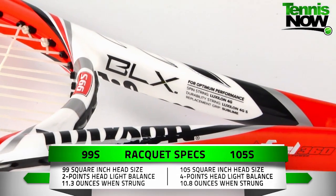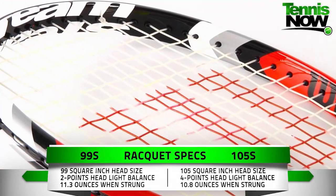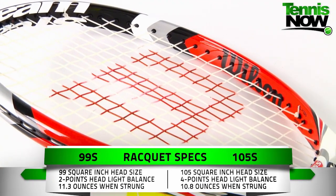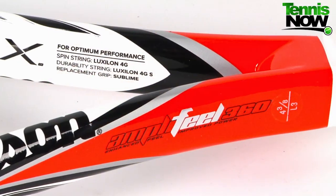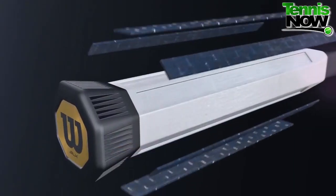The Steam 99S features a 99 square inch head size, a two-point headlight balance, and a strung weight of 11.3 ounces. The Steam 105S has a slightly larger head size, a four-point headlight balance, and a strung weight of 10.8 ounces. You'll also get an extra half inch in length with the 105S.